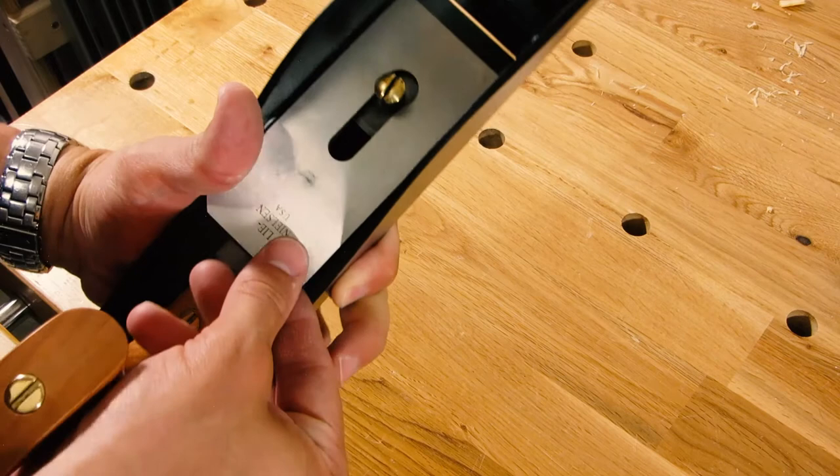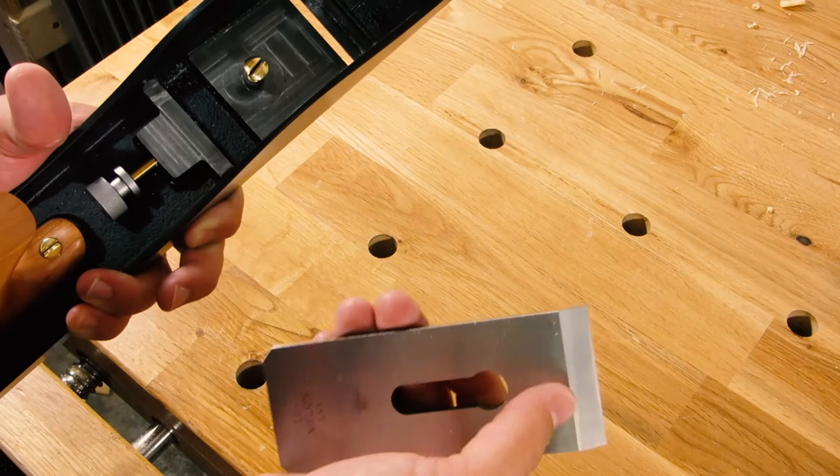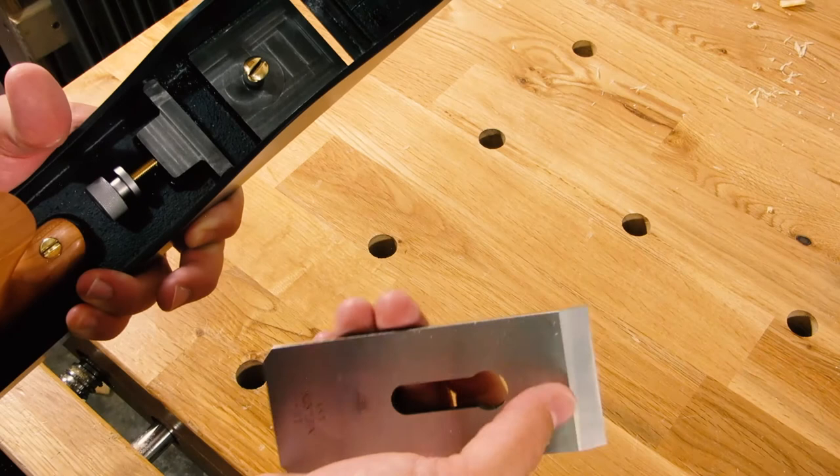It just releases very easily with this screw and blade — it just comes right out. This is a bevel up plane.